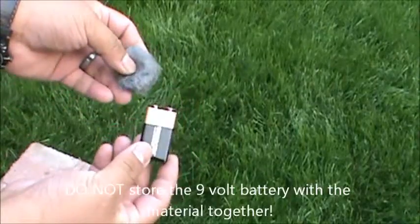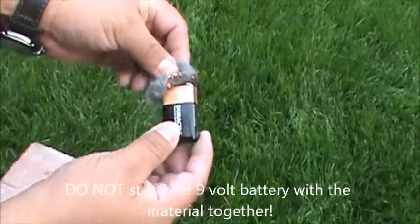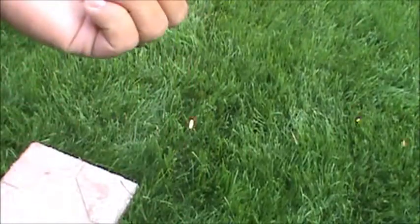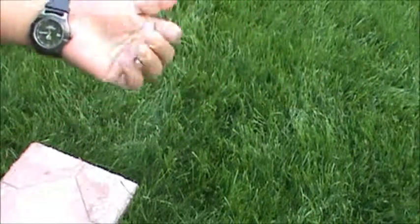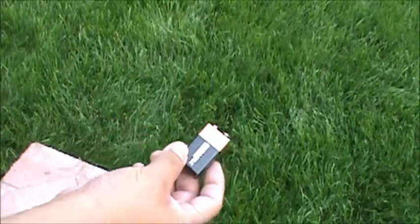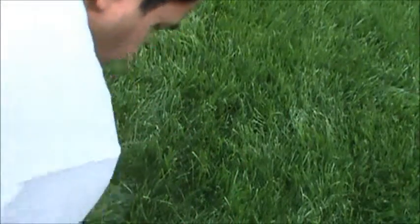See that right there? See how it just burns? That's all you got to do. All right, thanks for watching.